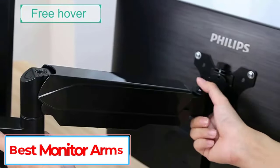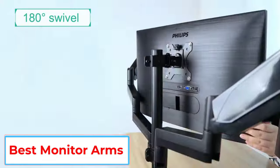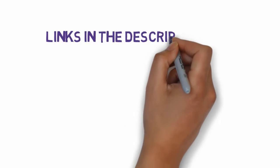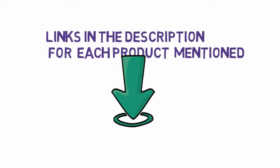Are you looking for the best monitor arms? In this video, we will look at five of the best monitor arms on the market. Before we get started, we have included links in the description, so make sure you check those out to see which one is in your budget range.